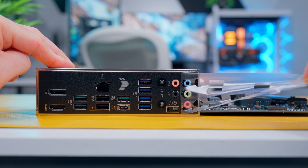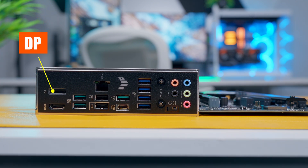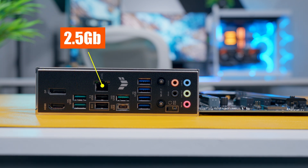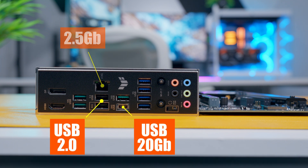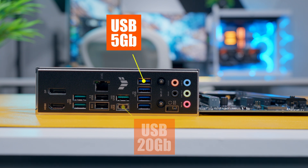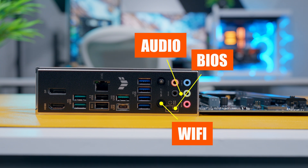The back panel comes with a pre-installed IO shield. It's equipped with DisplayPort, HDMI, three USB 10 Gbps Type-A ports, a 2.5 gigabit ethernet port, two USB 2.0 ports, one 20 Gbps USB Type-C port, four USB 5 Gbps Type-A ports, a Wi-Fi 7 module, audio jacks, and a BIOS flashback button. That's a total of 10 USB ports on the back panel.